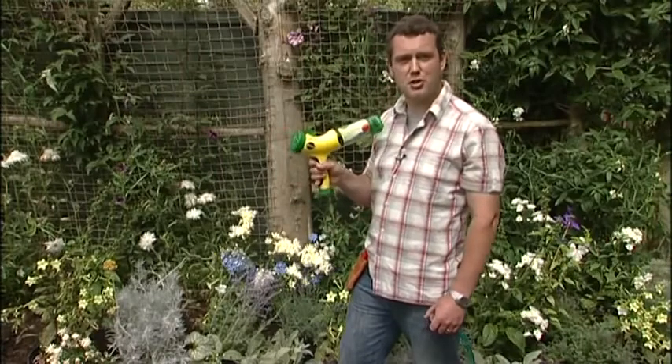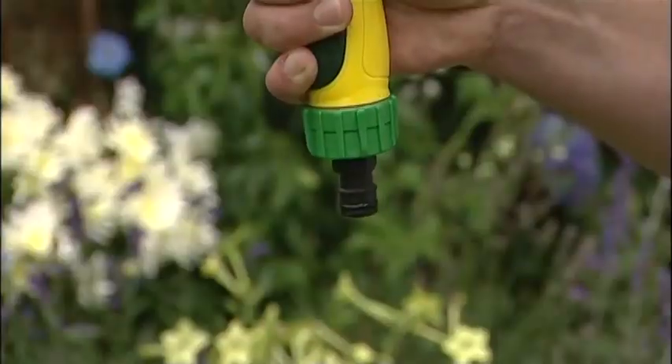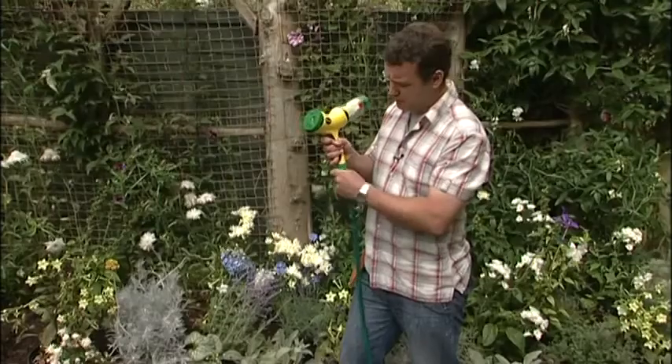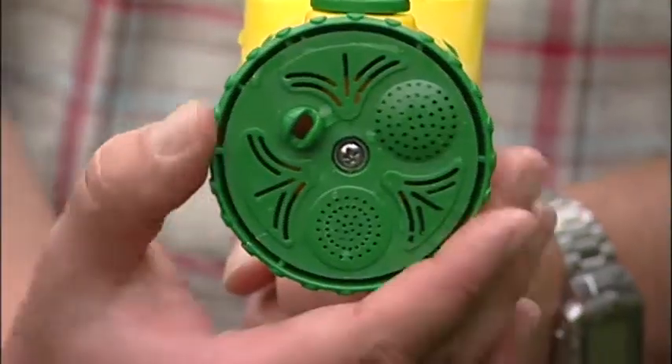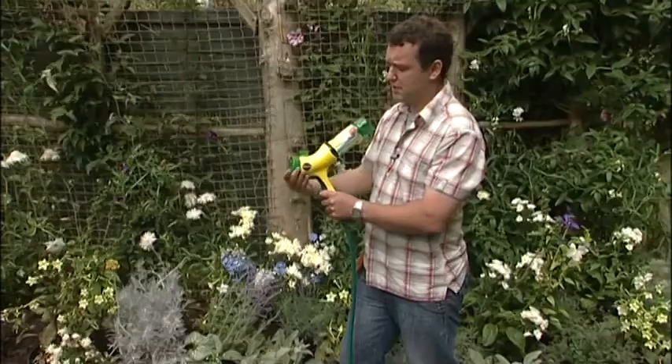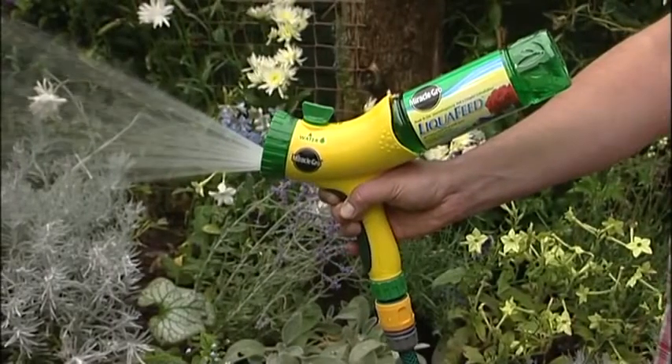This is the instant solution to avoid all that messy mixing and measuring. Miracle-Gro Liquid Feed clicks onto the end of your hose pipe, insert the bottle of concentrate plant food and screw it in, set it to the spray pattern you want, click onto feed and away you go.